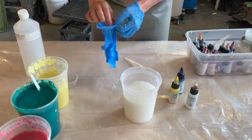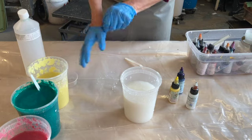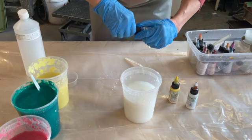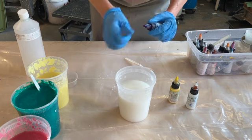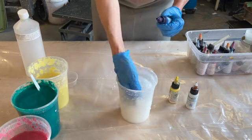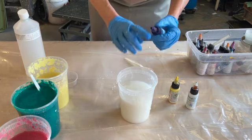I like to work with gloves when I'm pigmenting. In this container I have a finely beaten flax pulp. I beat it for three hours in my Hollander, so it's very short — it's going to have more places for the pigment to bond.